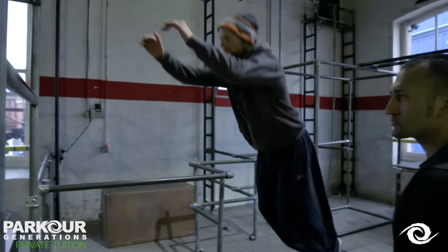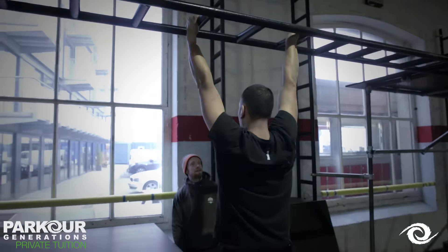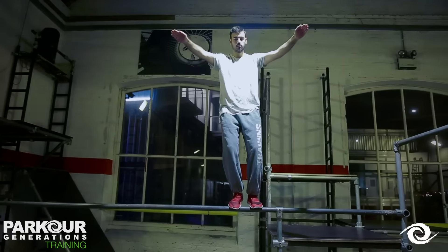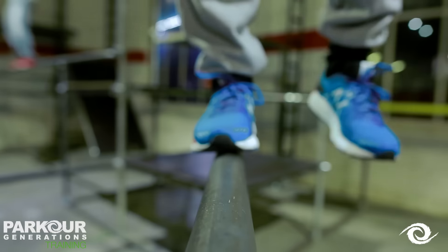During the one-to-one, the coach will assess your movement skills and screen your physical abilities, then steer you in the direction of which classes might suit you best. We've got classes that suit all levels of ability, from the total novice to advanced movement athlete and everything in between.